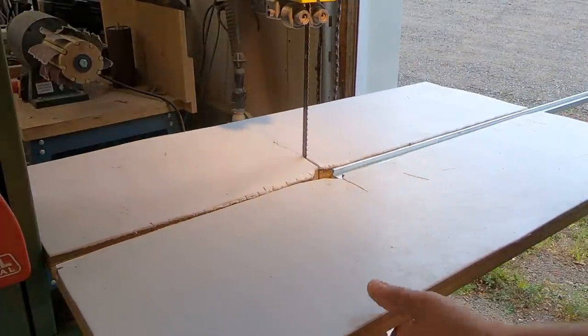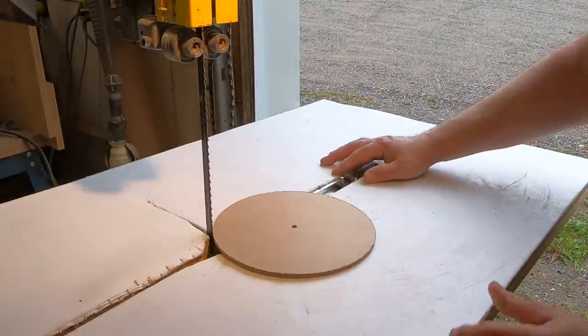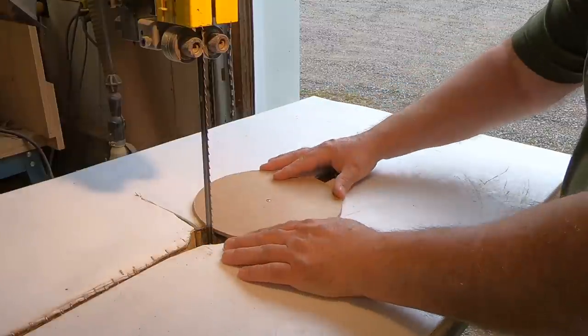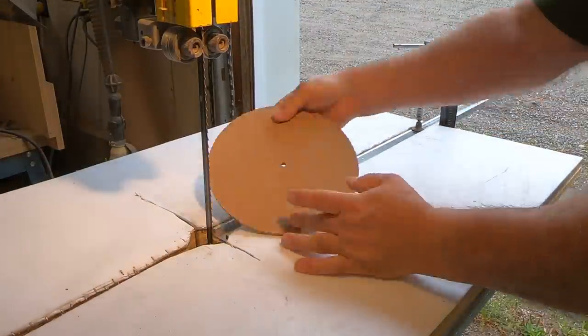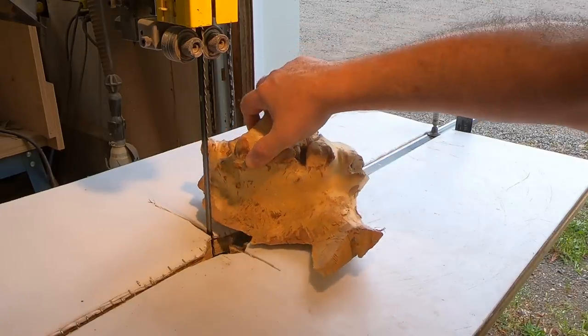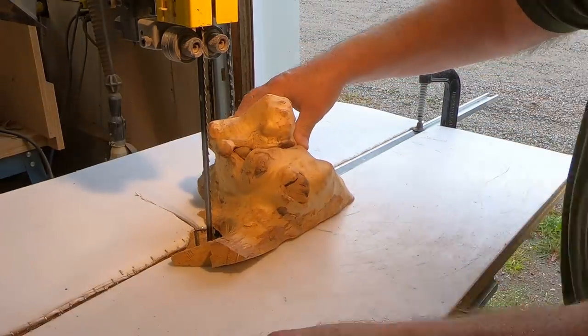I was just pointing out on my bandsaw that I've tilted the table so that the casting will fit better in the bucket that I use. And this of course is a circle cutting jig that I made — there is a video on this. If you want to make something like this, it works fantastic. So I'm just going to trim this piece so that it fits properly in the bucket.